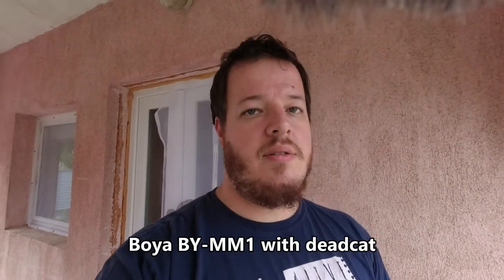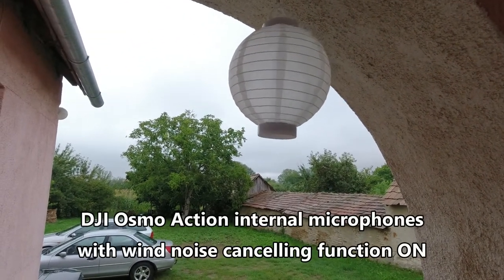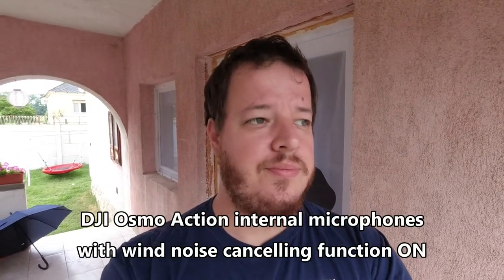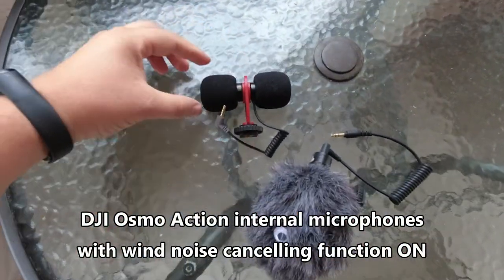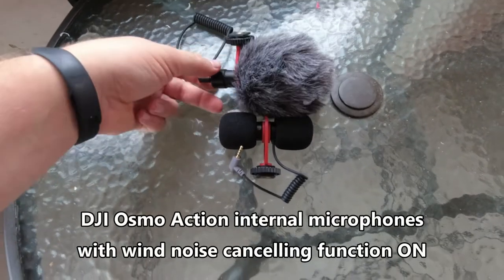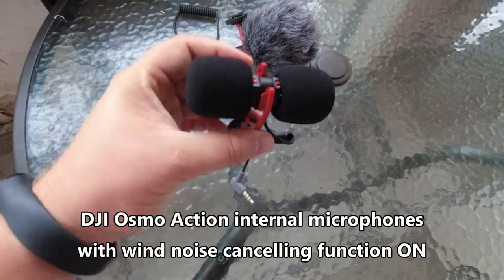The next one is the DJI Osmo Action stock internal microphone — this is the Osmo Action's internal microphones with wind noise reduction turned on. I'm curious what you are hearing now. As you can see, the Siren microphone is so little, and the Boya is much bigger with its dead cat on. The Siren's dead cat is also a lot smaller than the Boya's dead cat.